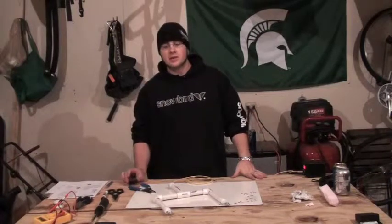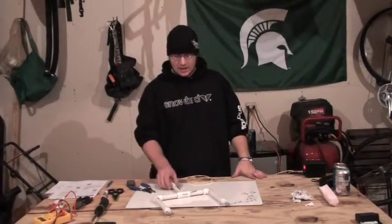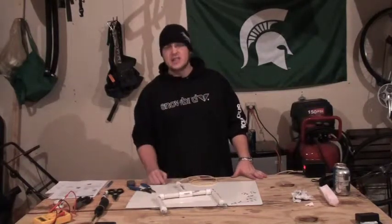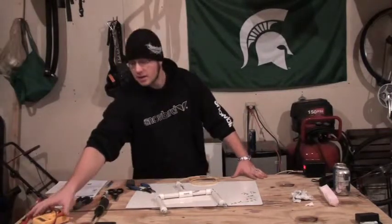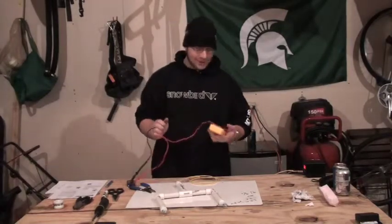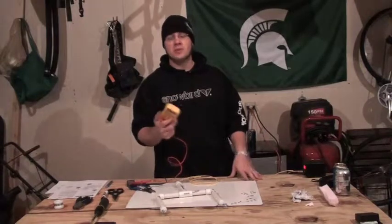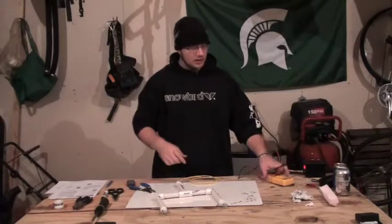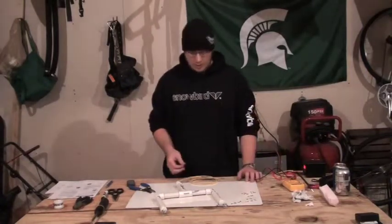Hey guys, this is the first scenario in troubleshooting and I'm just gonna use this small handheld mini cutter because it's a little bit easier to handle. I would urge you guys to pick up a multimeter or a voltmeter — whatever you want to call it — as this will really help you figure out if you have any type of short circuits in your line, and that's pretty much how we're gonna diagnose what the problem is.